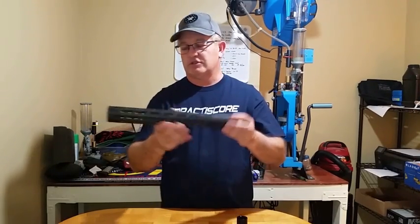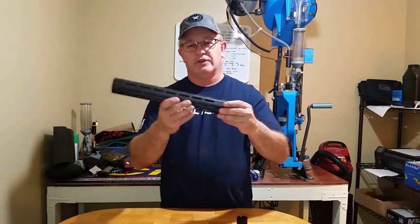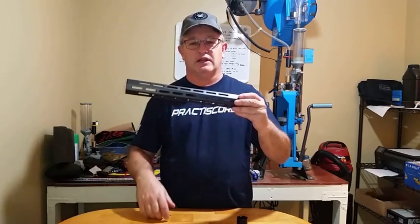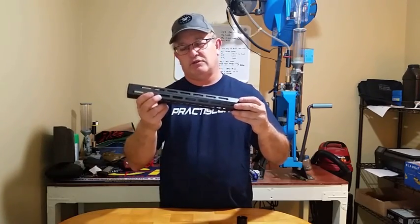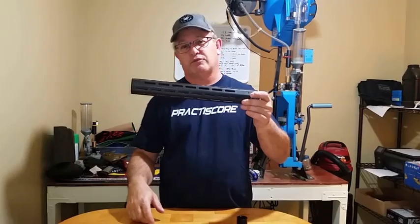Once that's on, this is a full float system, so it's not touching the barrel anywhere at all. You can mount a bipod on it, you can mount lights on it, you can mount a laser on it, you can put backup sights on it — whatever you want. You can even put backup sights on it at a 45-degree angle.